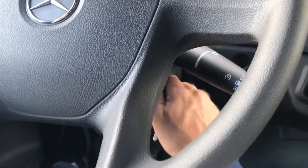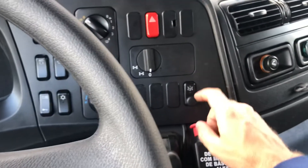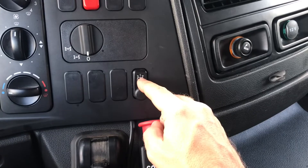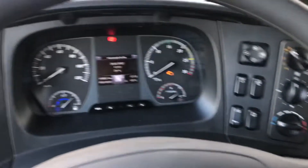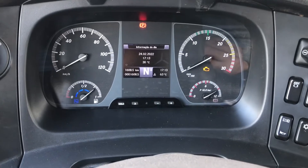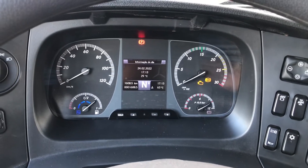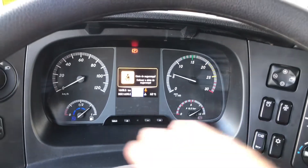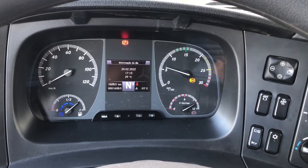A gente liga a chave do veículo. Às vezes terá carros que é o botão de número 1, ele também faz a aceleração do veículo — vai depender da instalação. Confere o painel, faz o funcionamento do veículo. Ele deu um alerta de cinto de segurança, mas está tudo ok.